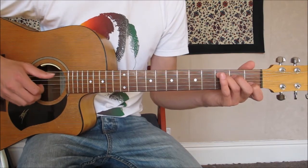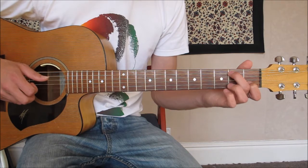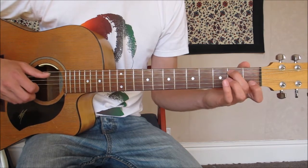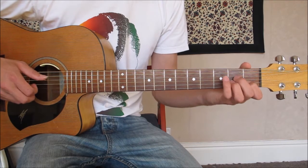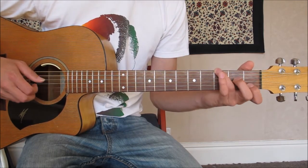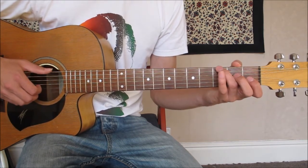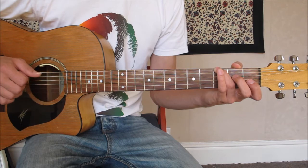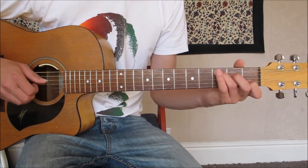For our intro we've got C for half a bar, C over B for half a bar — which is your middle finger coming up to the second fret of the A string — then A minor, and then G. We're basically playing a G6, just using our ring finger on the bass, and then using the same strings open.